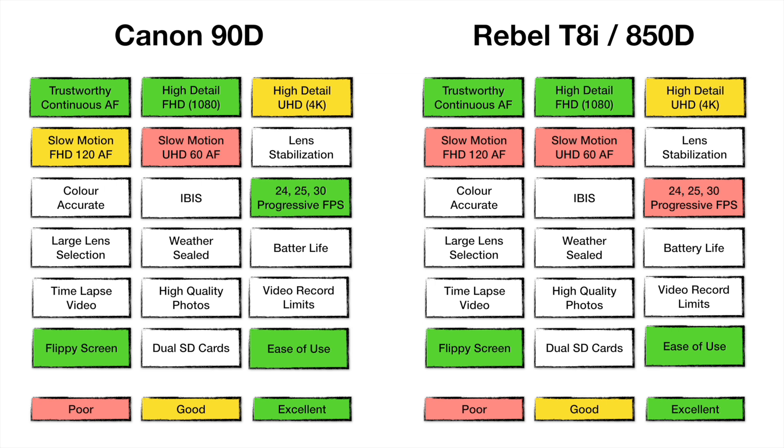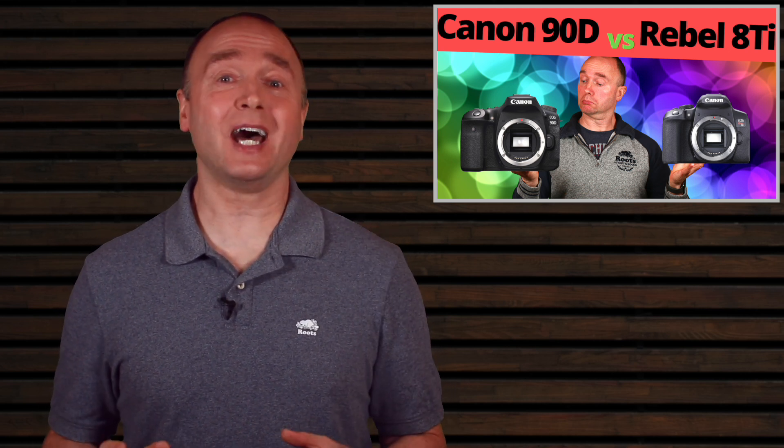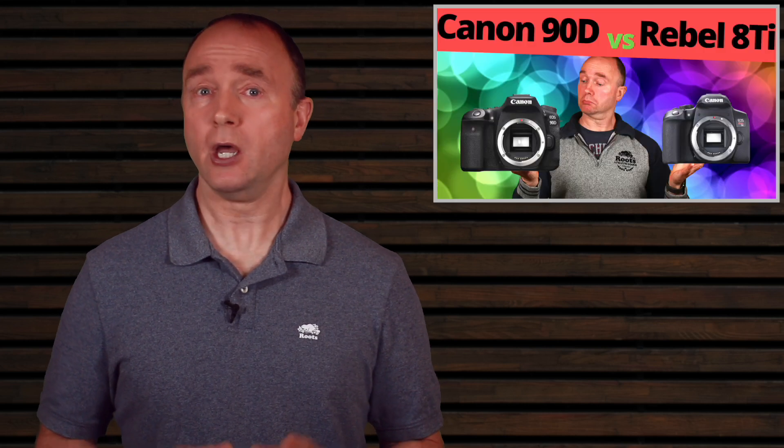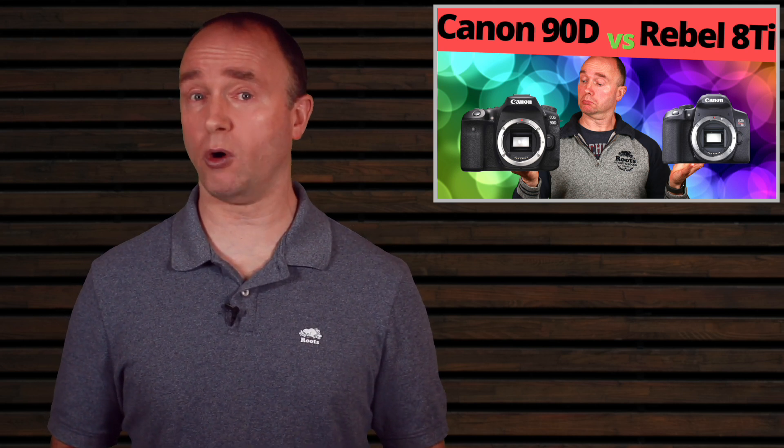Both cameras provide 4K, 1080, and 720 resolutions for video. The 90D provides standard frame rates of 24, 25, and 30 fps in 4K, while the Rebel doesn't include 30 fps in 4K. At a high level: 24 fps gives a more cinematic look by creating motion blur, while 30 fps captures life more as it happens. Documentaries shoot 30 fps most of the time; Hollywood movies generally shoot at 24 fps. 24 fps also takes up about 12–15% less storage. If you shoot in both 30 and 24, the Rebel won't work for you — but if you only need 24 or 25, the Rebel is a very good option.